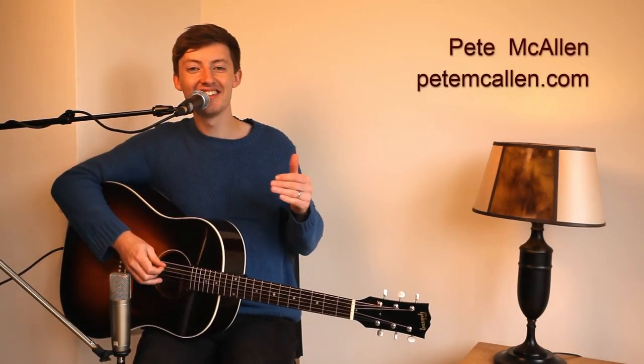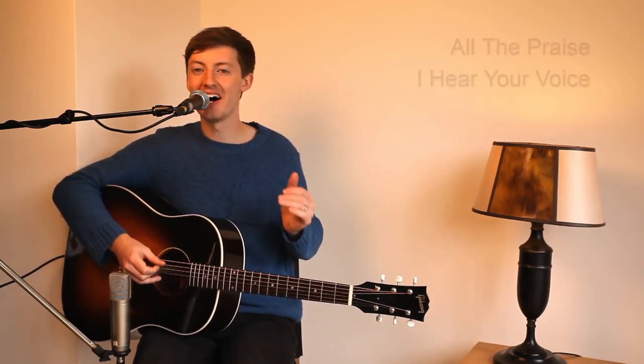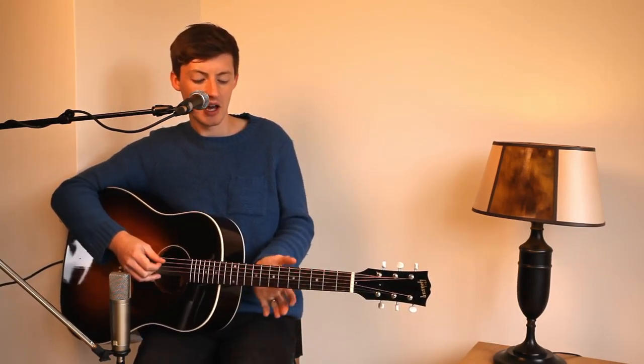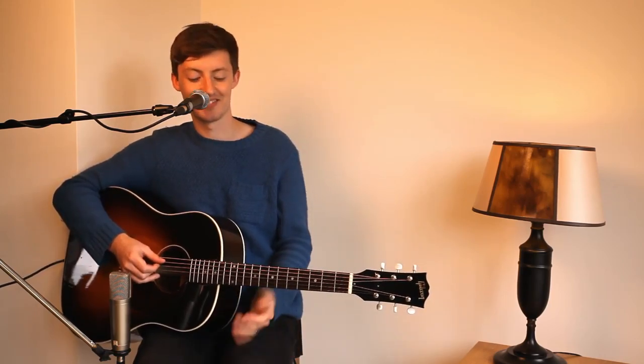Hello, I'm Pete McCallan and we're going to be looking at the song 'All The Praise' from my album 'I Hear Your Voice.' I really enjoy playing this song particularly on the guitar because it's got a really intricate little pattern that you repeatedly bring out into the song. I'm going to play it to you first and then I'll explain how to approach playing it.